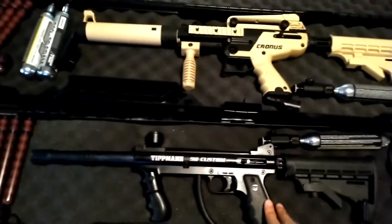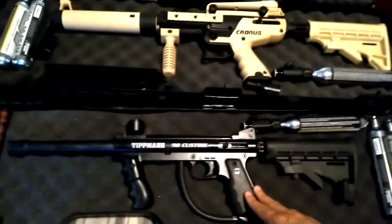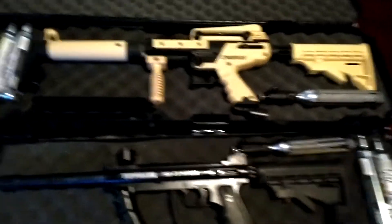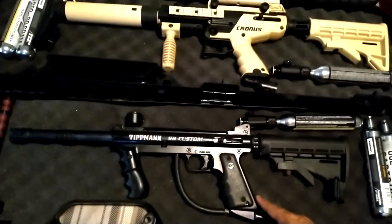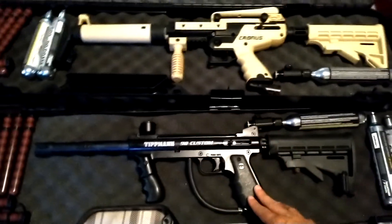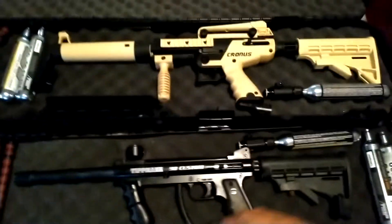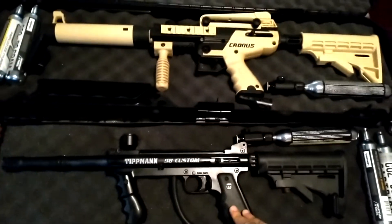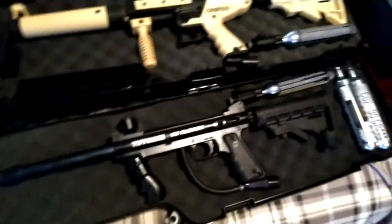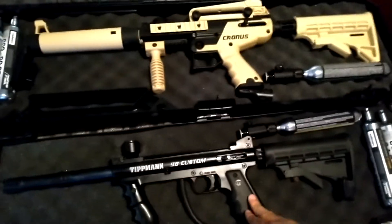So my plan — I already ordered some things. I know I've been saying I don't really want to spend too much money right now because we're on the verge of moving soon. We've been looking at houses and hopefully we'll be closing on one soon. Anybody who's bought a house knows you don't want to make any big purchases while you're closing.